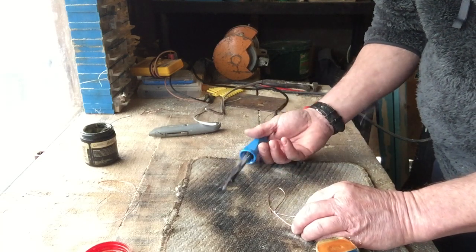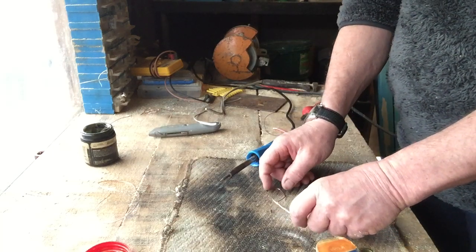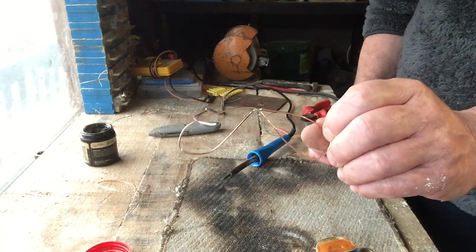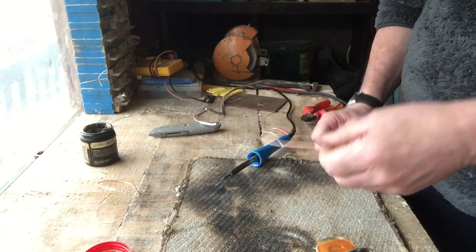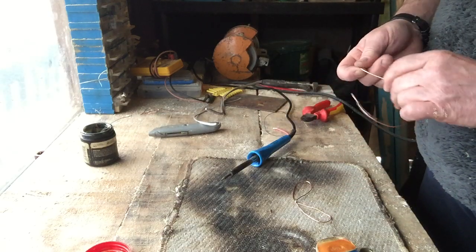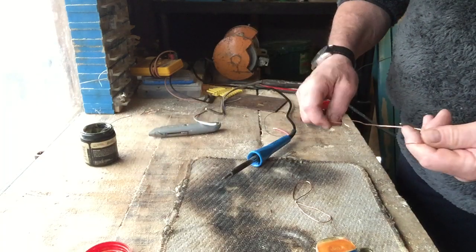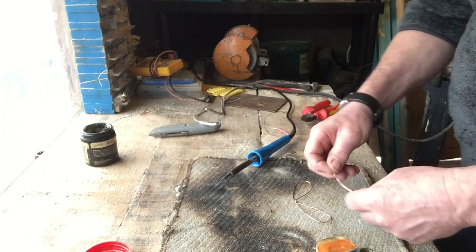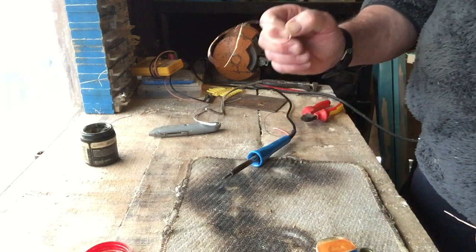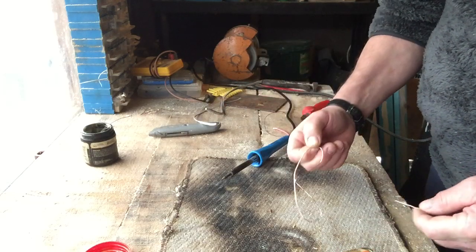There. Let it cool for a minute, then you've fixed your copper. Nice and easy. Now I've got another one of them for the other wing, but I'll do that in a minute rather than bore you with lots of bits all the same. The thing about dragonfly wings is they're more full of veins, so this looks a bit not as good as a dragonfly wing.